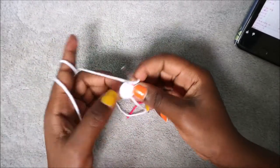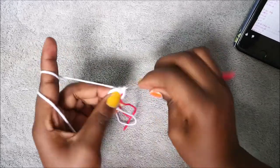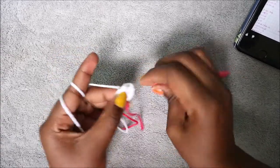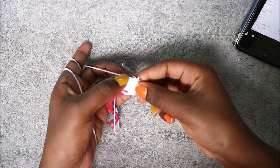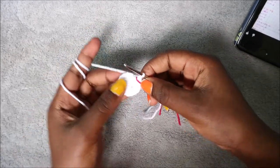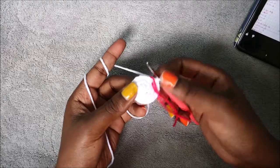In our third row we are going to do single crochet then increase in the next stitch, and repeat that all the way round until the end. So single crochet and then increase in the next stitch — repeat all the way around for a total of 18 stitches. In our fourth row we're going to do single crochet all the way around for a total of 18 stitches.